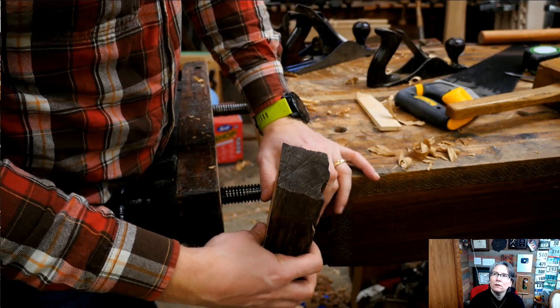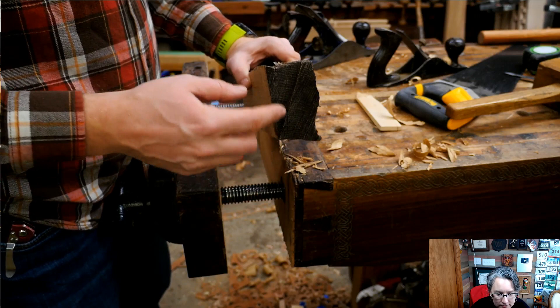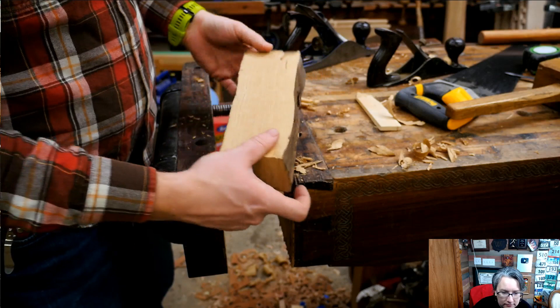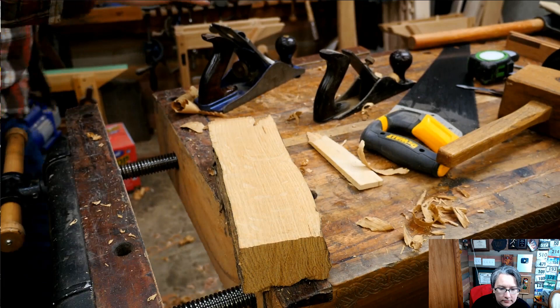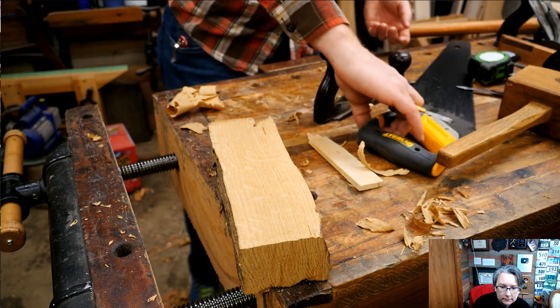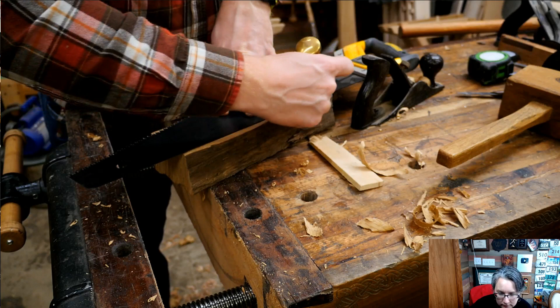The next thing I need is a bottom or top for this. Normally this is the outside of the tree, this is the inside — you can see the rays coming out from here. Normally you want the bark to be down; that's the historical way to do it. So we're going to make this the bottom of the plane and this the top. The first thing I want to do is mark off a line where the top of the plane will be.